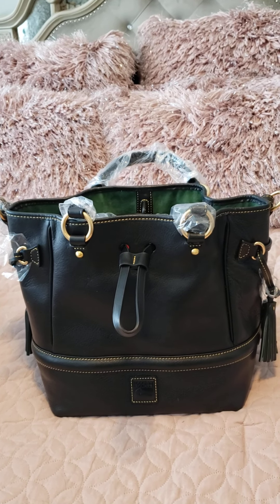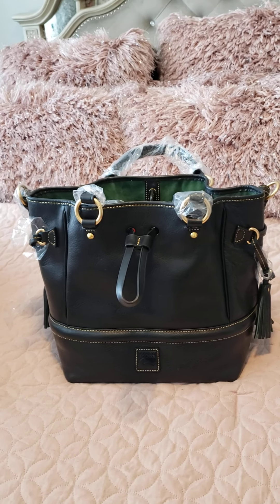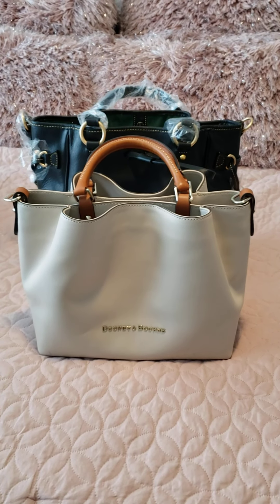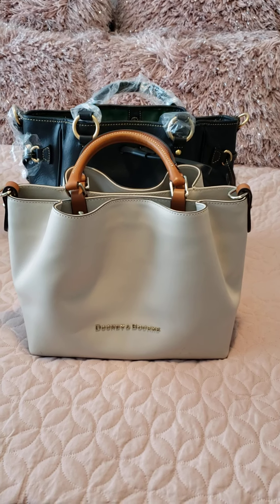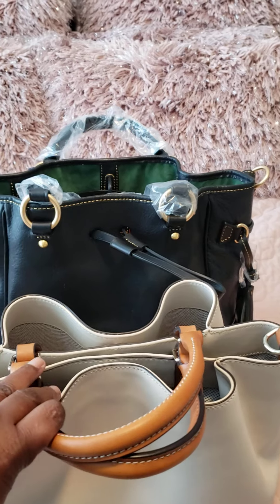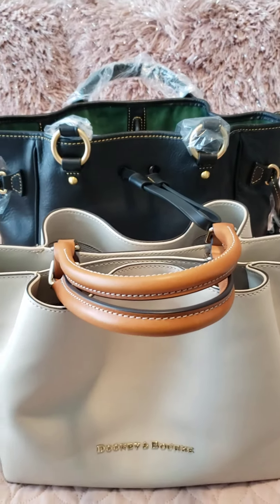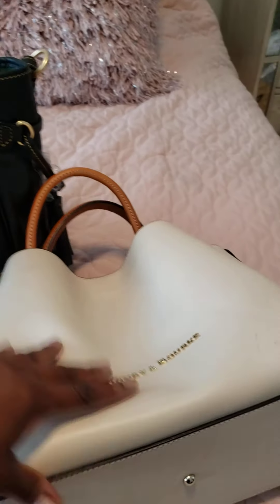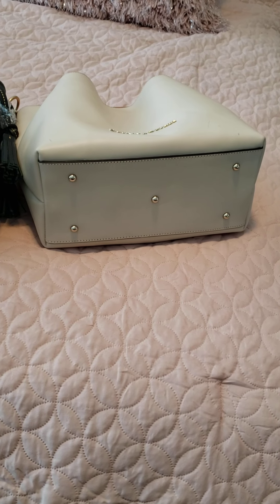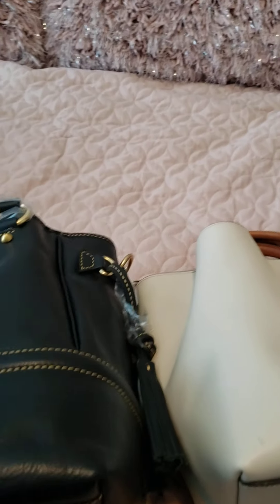Surprisingly, I did not know how big it would be compared to my City Barlows. I do have some large and some medium sized City Barlows. Just so you can see the difference, this is my medium City Barlow bag. It is about three to four inches taller — the Buckley than the City Dooney bag — and definitely the Buckley bag is wider than the City Dooney. So it is a bigger bag, but it's not as large as I thought it would be, which is great.